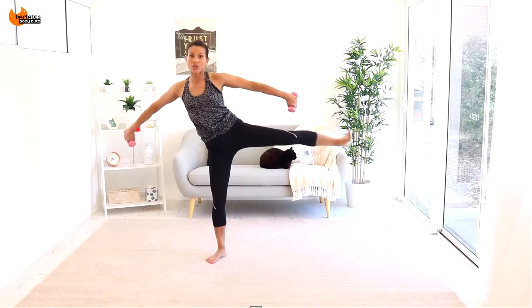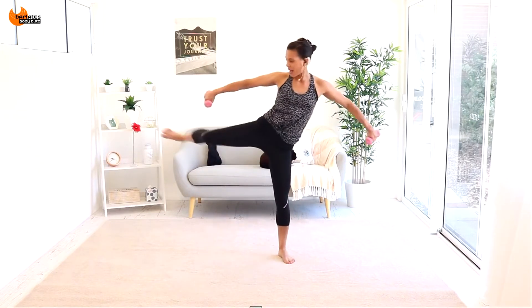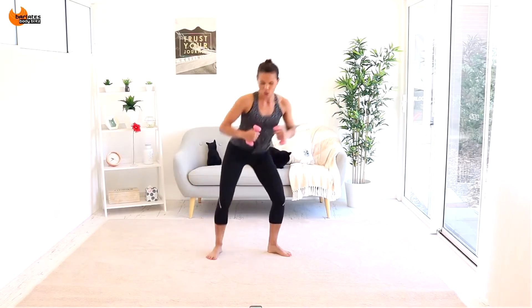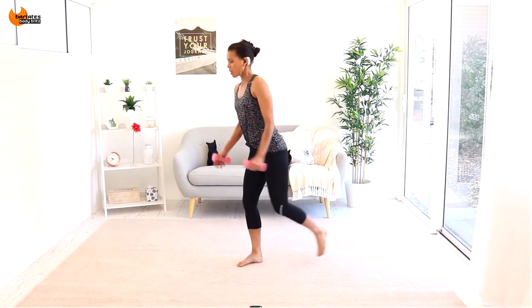Feet two behind, so your feet are a little bit turned out, trying to come almost to 90 degree angles with your thighs. As you come up, sink down low and be here for a while.